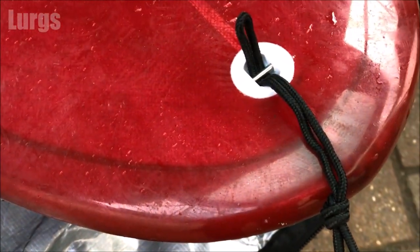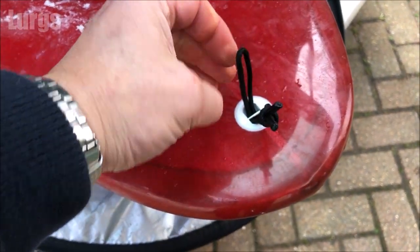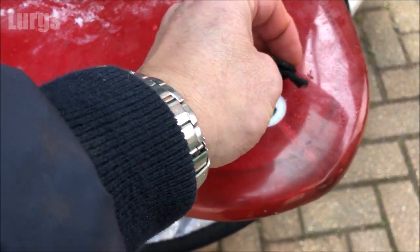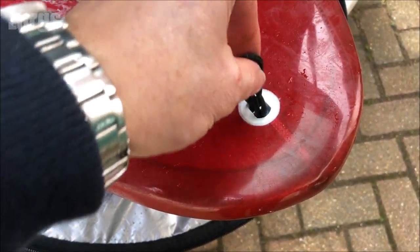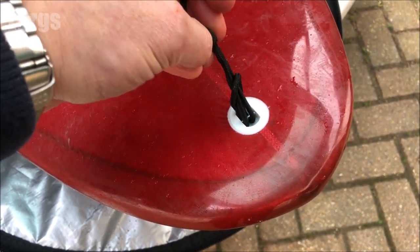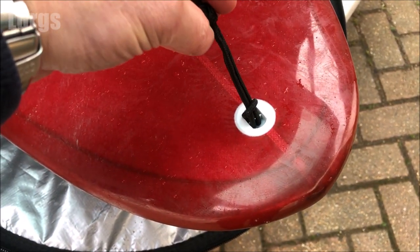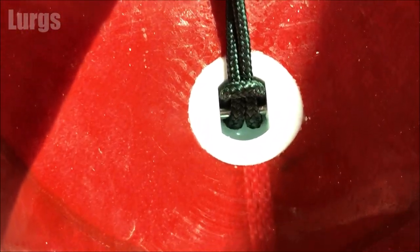So it goes under that bar there, and then what you do is you just push it back through itself over the knot, then pull the knot upwards, and that is now secure around that bar.